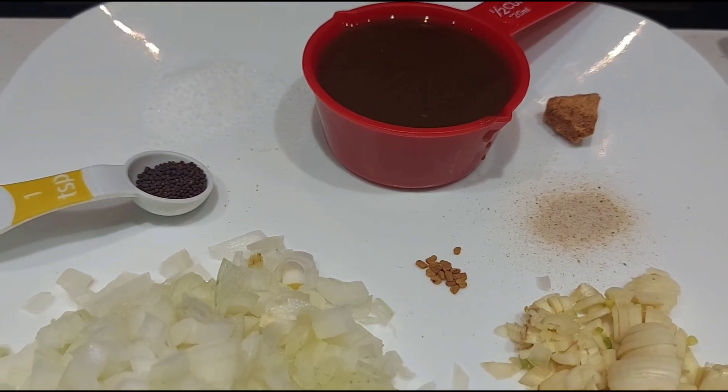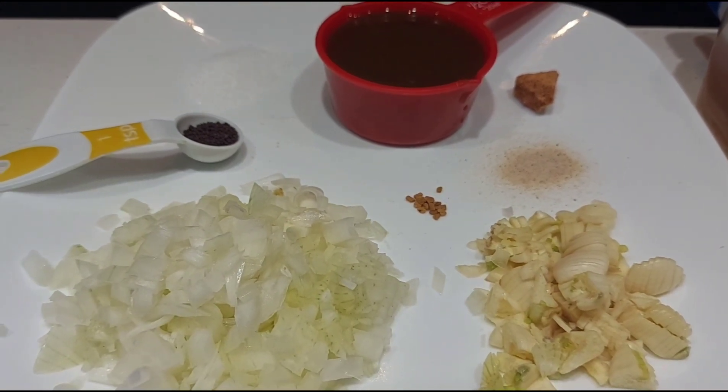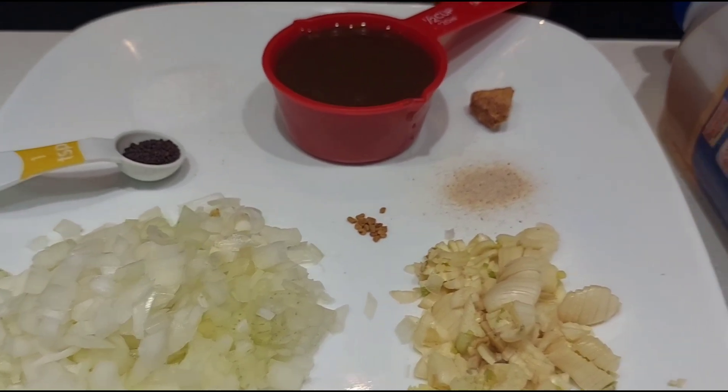1 tablespoon of sugar. 2 tablespoons of orange. 1 teaspoon of paste. 6 teaspoons of tea.